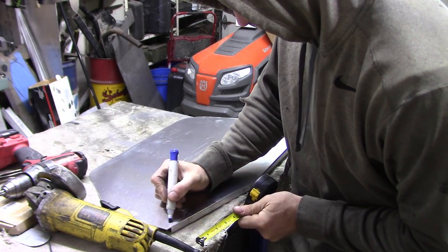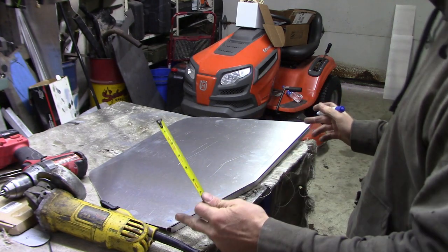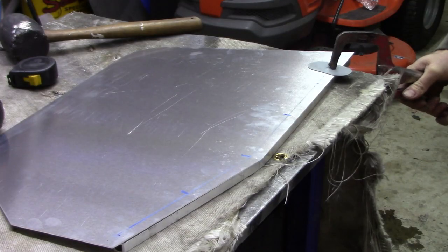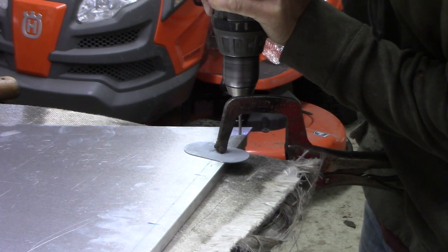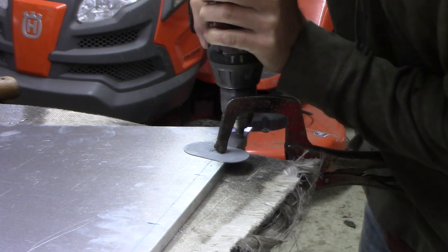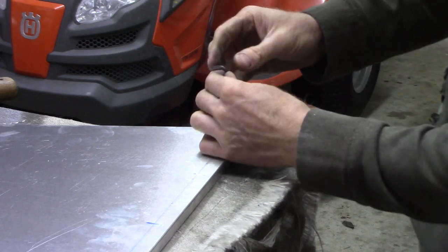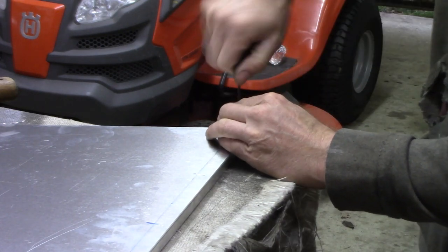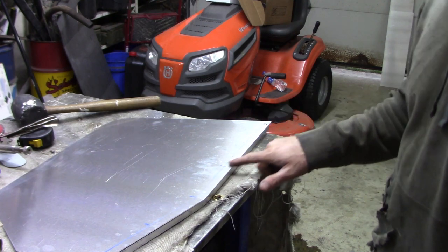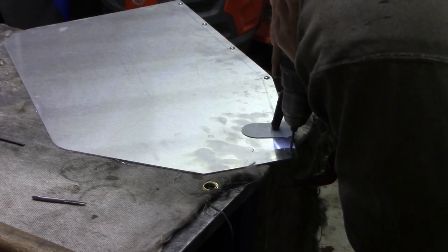I want one roughly one inch from both edges, so I'll do that one first. Then I find center and throw one in here and two in this one. Now we've got to repeat this process all the way down until we're done, and then we'll just continue to build the framework.